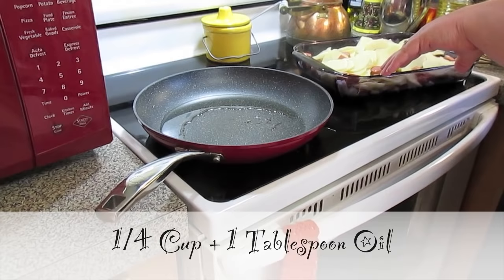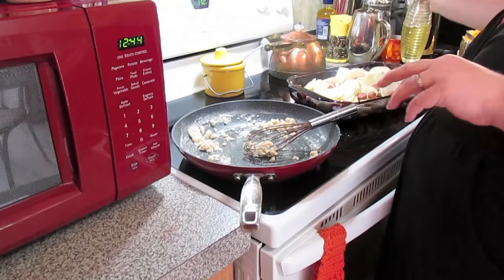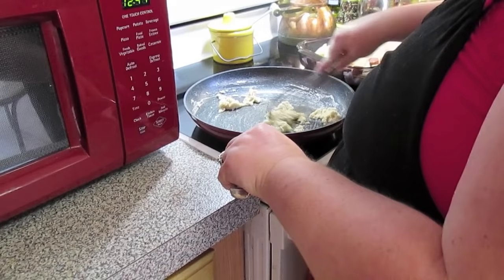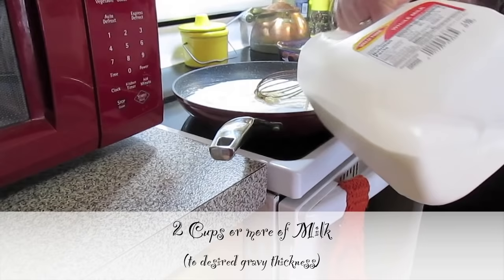We're going to put in one-fourth cup of flour. I may have put in a little too much flour, so I added only one more tablespoon of oil. This is just oil and flour — we're going to stir this around and let the raw flour taste cook out for about a minute. Next we're going to put in about two cups or more of milk.